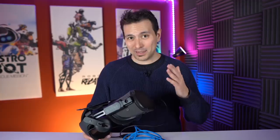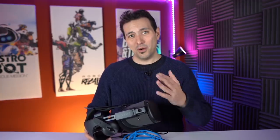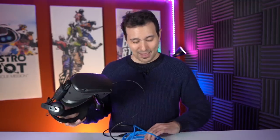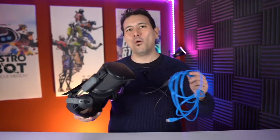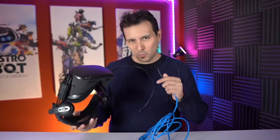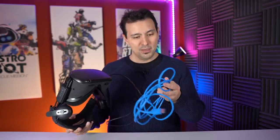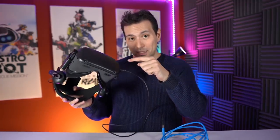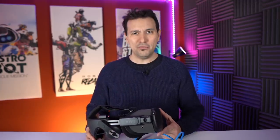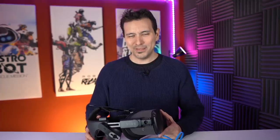I wanted to try this out for you and didn't have time to wait until Amazon could deliver that cable, so I went into the big electronics store here. I got two cables because they didn't have one long USB 3.0 cable, so I had to buy one short one-meter USB 3.1 cable and one USB 3.0 extension cable — USB-C to USB-A — which goes into my computer. I hope this is going to work. I'm going to try this out in this video and let you know if everything works and how well it works.